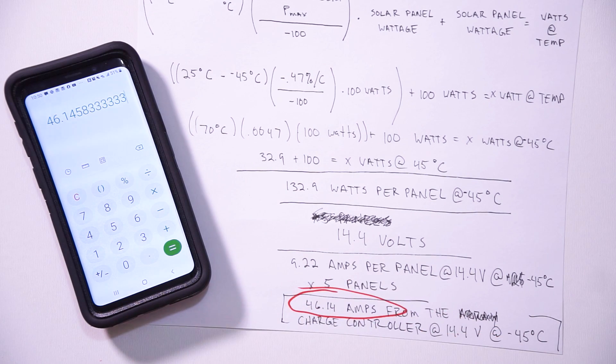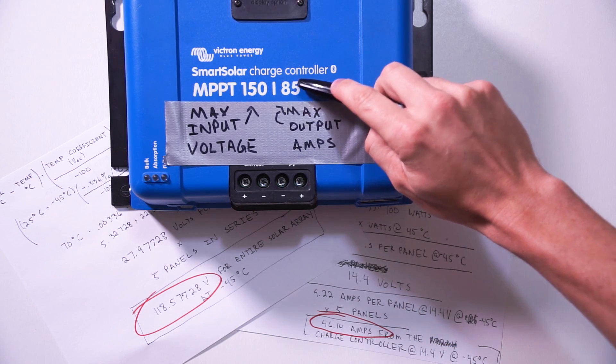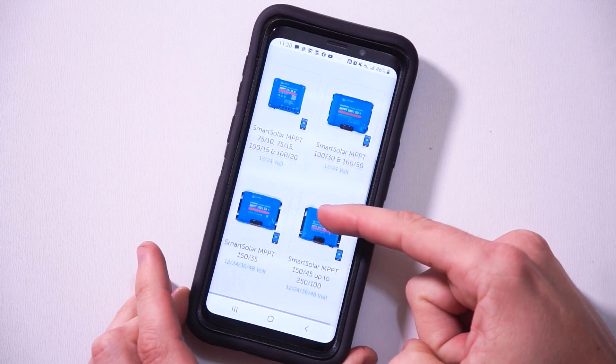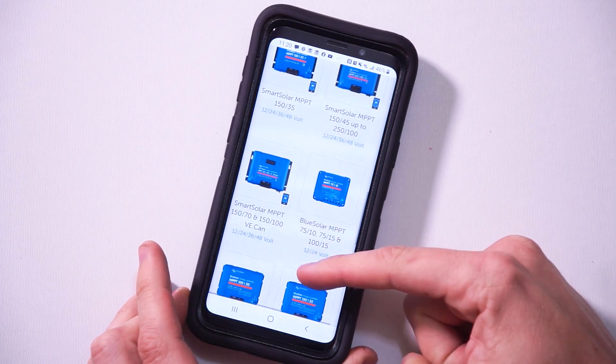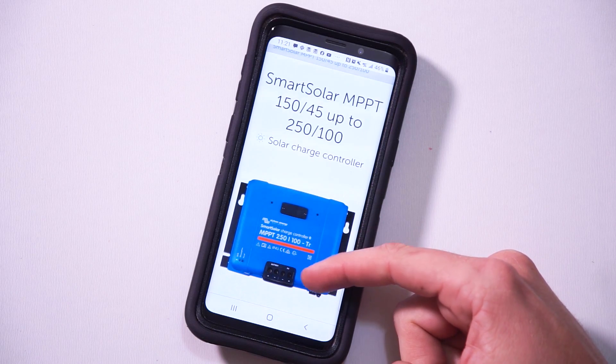Now on to the actual charge controllers. Like I mentioned earlier, Victron makes it really nice and easy to determine what each charge controller can handle. That first number we wrote down needs to be below this number, and that second number we wrote down needs to be below this number. Victron has a whole slew of various charge controller sizes, from sizes as small as an input voltage of 75 with an output amperage of 10, all the way up to a huge 250-100, capable of handling a 250-volt input and a 100-amp output. Now if you don't want to go with Victron charge controllers, that's fine — this method of finding the max input voltage and max output amperage will be nearly identical for whatever charge controller you decide to use, as long as it's an MPPT charge controller.